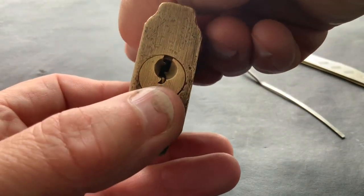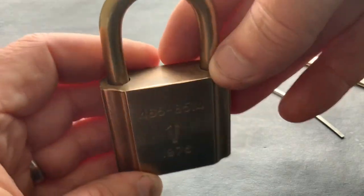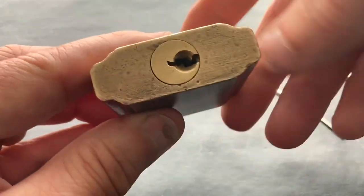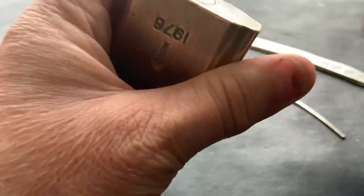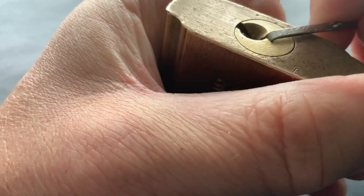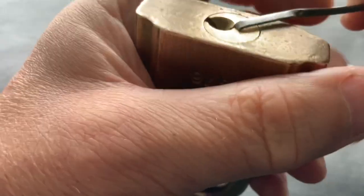At some stage I'm going to try to impression a key for it — I've never done it, so I'm going to have a go. That may be a later video if I actually manage to make one. But until then, the only way of opening it is to pick it open, which I did earlier and it opened okay.